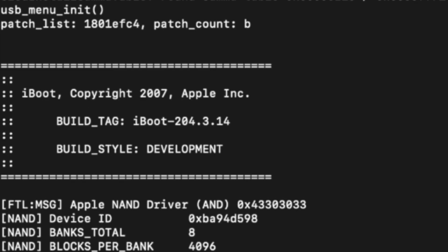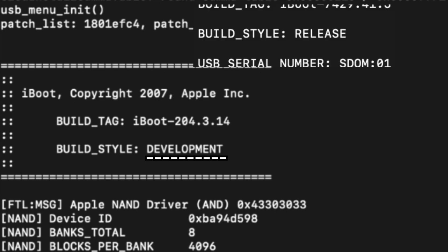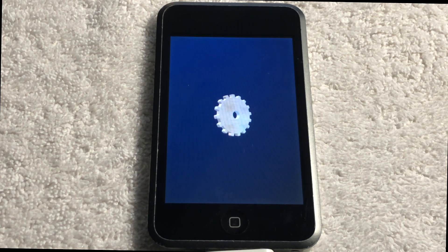As we can see from the iboot splash screen, the build style is development. Comparing it to a hacked build or a normal build of iOS, where it would say the build style is release, we can confirm this is the real thing. Additionally, because this is the full prototype firmware with development iboot, the NOR diags — or diagnostics — is fully functional.